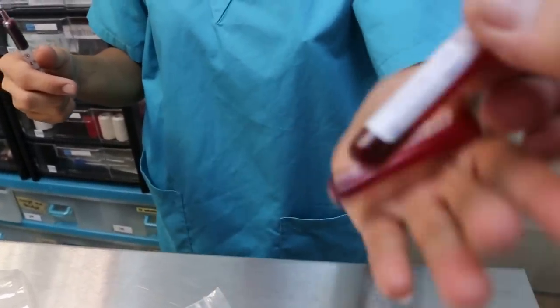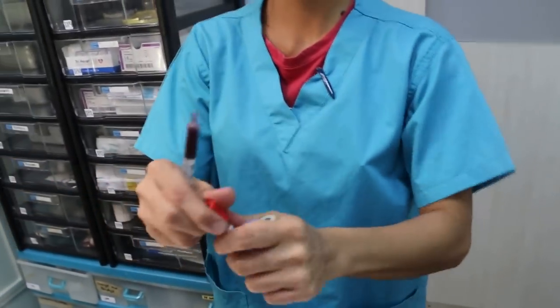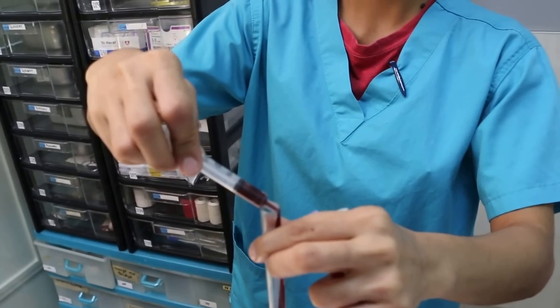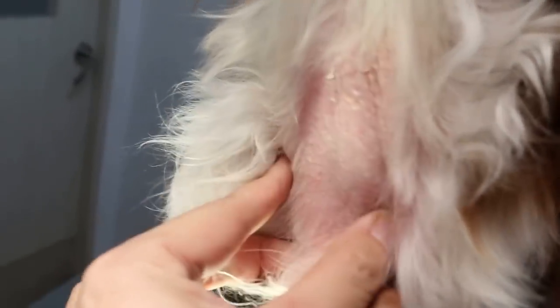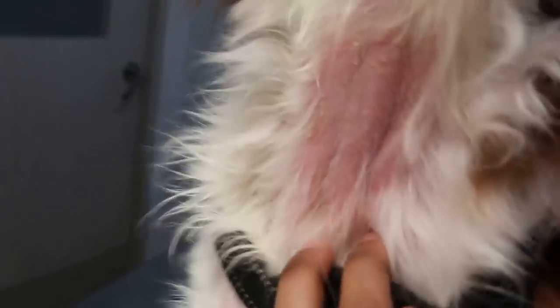The blood is collected from the jugular vein. The dog has a fever, so blood is being taken, also in preparation for the operation. Let me video this again. The blood was collected from the jugular vein. Press down here and you can see — an experienced nurse can see the vein.